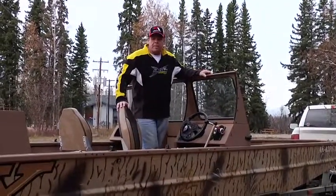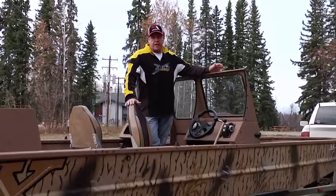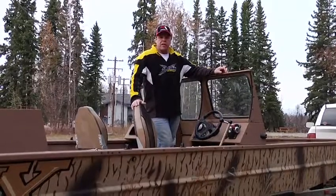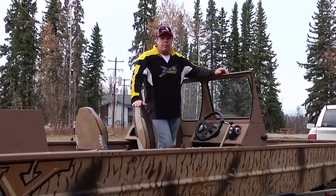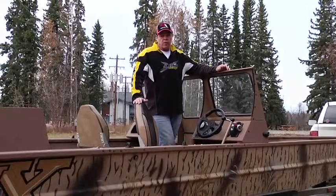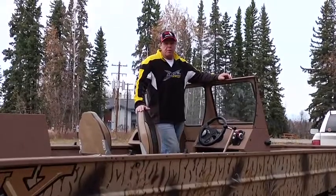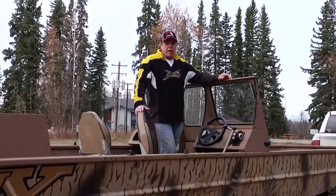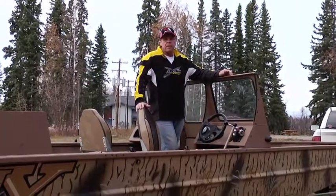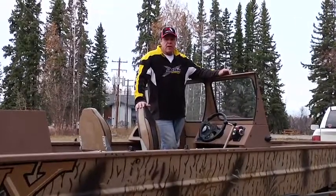Hi, this is Craig from Campos and this is the SJX boat. Today we're going to go over the basic break-in procedure, maintenance, winterization, and get you familiar with the different components on the boat and how to take care of it. Pretty basic stuff — it's in the owner's and service manual, but it's always good to be able to point and look at the different components. You can always refer to this video or feel free to call us at 1-800-478-7669.